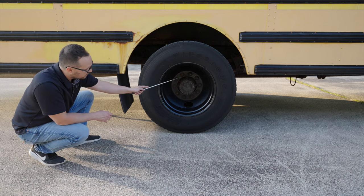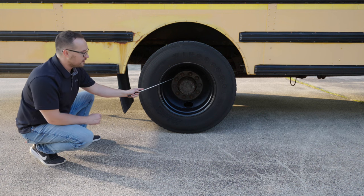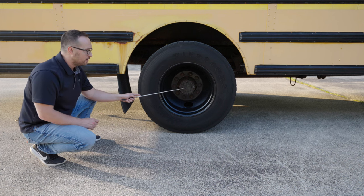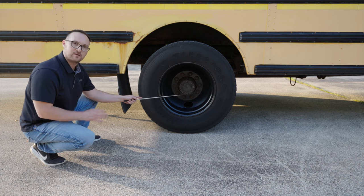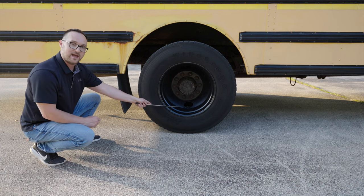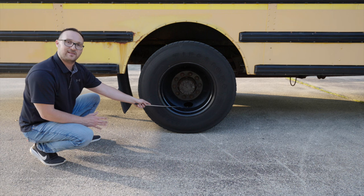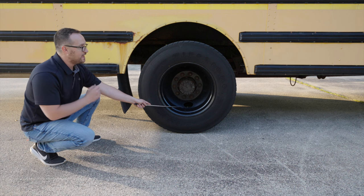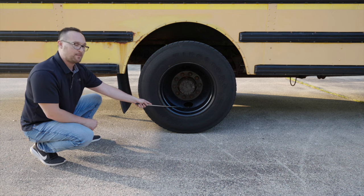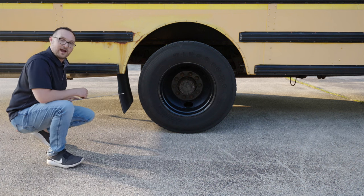Our lug nuts, they're not broken, not cracked, unsecure — inspect all of them to make sure they are tight. My axle seal, it's not broken, not cracked, unsecure. All the bolts are on tight and there is no leaks coming out of the axle seal. My valve stem, it's not broken, not cracked, unsecure. I would check my valve stem with the tire gauge to make sure my tire has at least 105 psi of air or more and make sure there's a cap on my valve stem. My mud flap, it's not broken, not cracked, not hanging, it's at proper level.